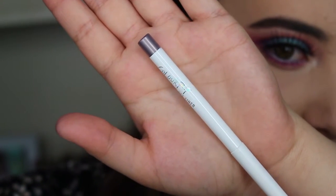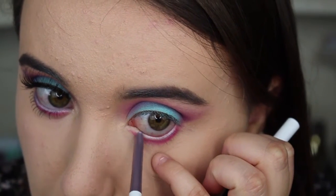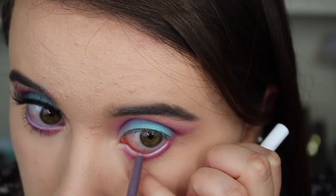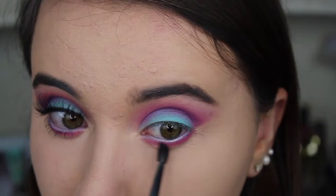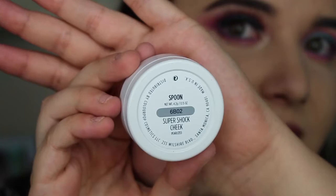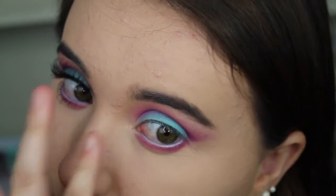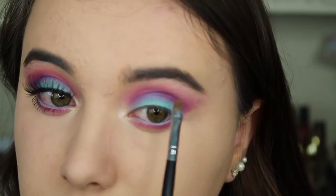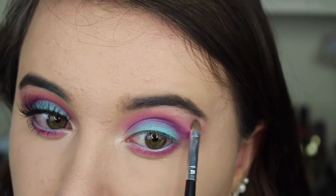Next I'm taking a Colourpop eyeliner in the color Frill and I'm tight-lining my waterline. Once done, I took my M507 brush and buffed out the edges under my eyes. Then I went into my Colourpop highlighter in Spoon for the inner corners of my eyes to give it a nice pop, and I put highlighter on my brow bone as well.